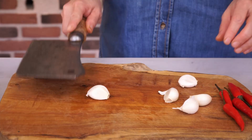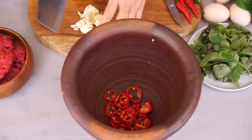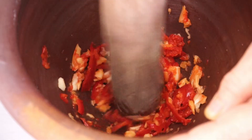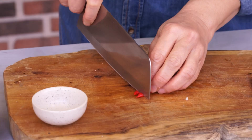Put them in a mortar. Crush 5 cloves of garlic, peel them, and also put them in the mortar. Add a pinch of salt and crush to release the flavors. We get the paste.